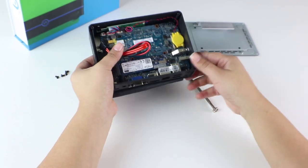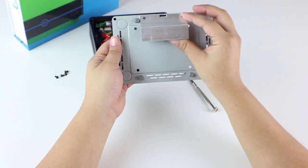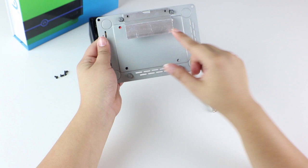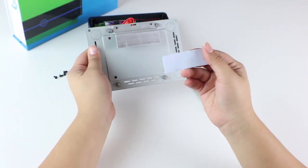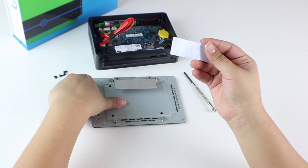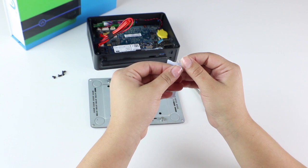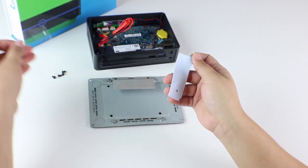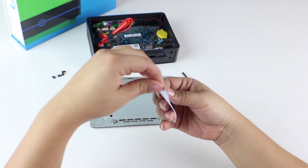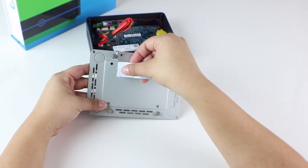The next step is to apply the Thermo Pad. We'll apply it here to our back plate. Remove the film from the Thermo Pad and gently apply it to the back casing.